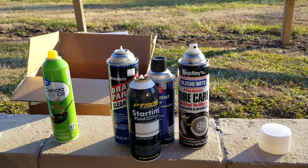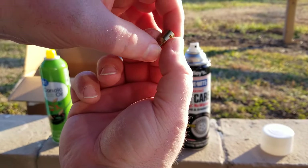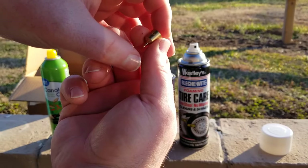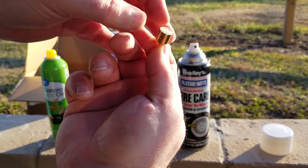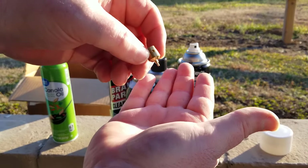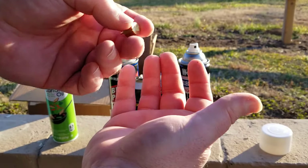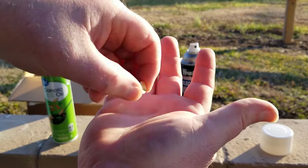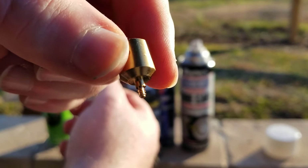I've got the nozzle sanded nice and flat now. I'm going to pull the Save A Can out of the package. If you're wondering how much it costs, it's about twelve to thirteen dollars — not too crazy expensive. You might think that's a lot for a little brass nozzle, but if it saves one or two cans of paint or cleaner it pays for itself. It's got some real mass to it — it's pretty heavy for its size.